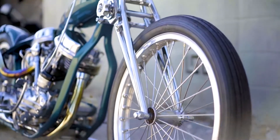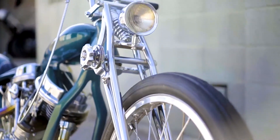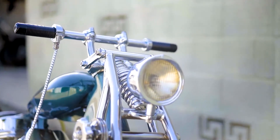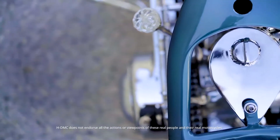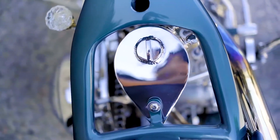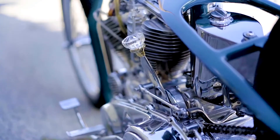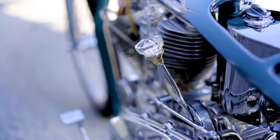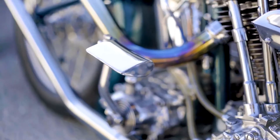My buddy Dalton with SICK Customs, Split Image Customs, built this girder front end. This oil bag here was completely custom by me. It's kind of a teardrop shape, keeping in line with the gas tank, the kicker pedal, and the seat.